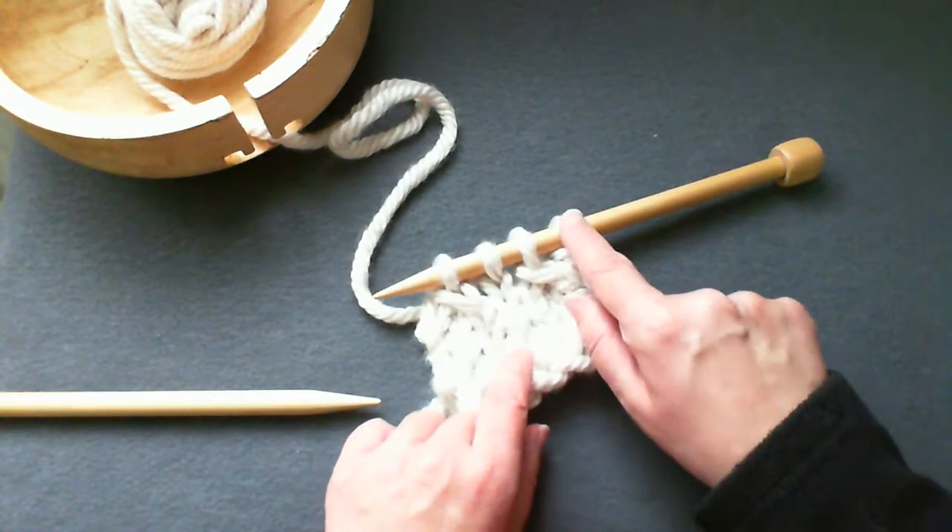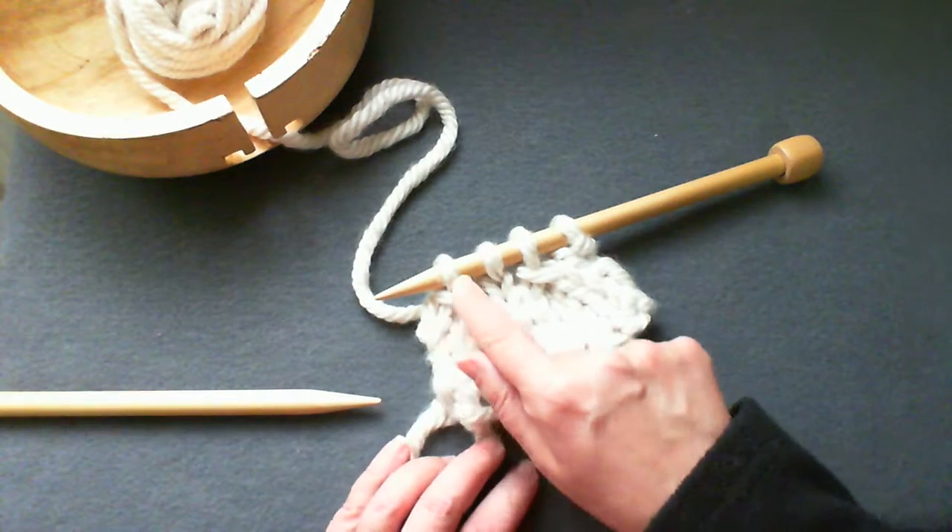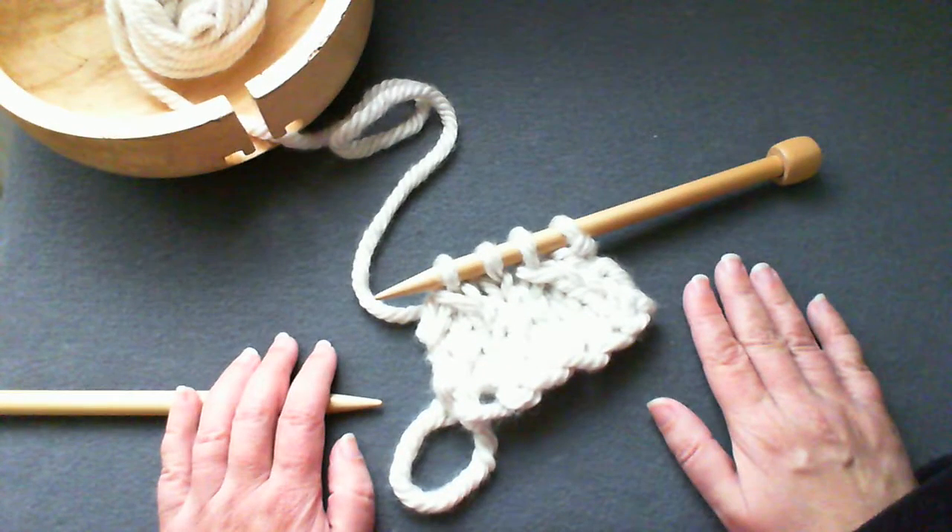And here we've knit one stitch, then we've made three stitches into one. Hope this helps.